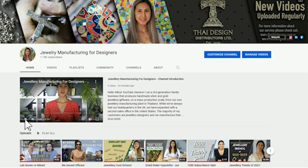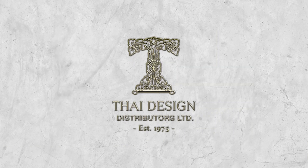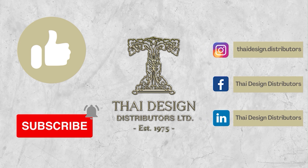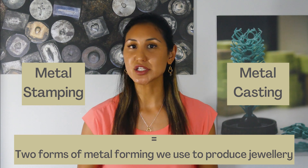Please do get familiar with this channel by watching my intro video, which gives you an insight about my background in the jewelry industry and the purpose of this channel. Please don't forget to like or subscribe for all the latest tips and videos on jewelry manufacturing. So, metal stamping and casting are two methods of metal forming that have been around for over a century and are continuously evolving. Let's start with stamping.